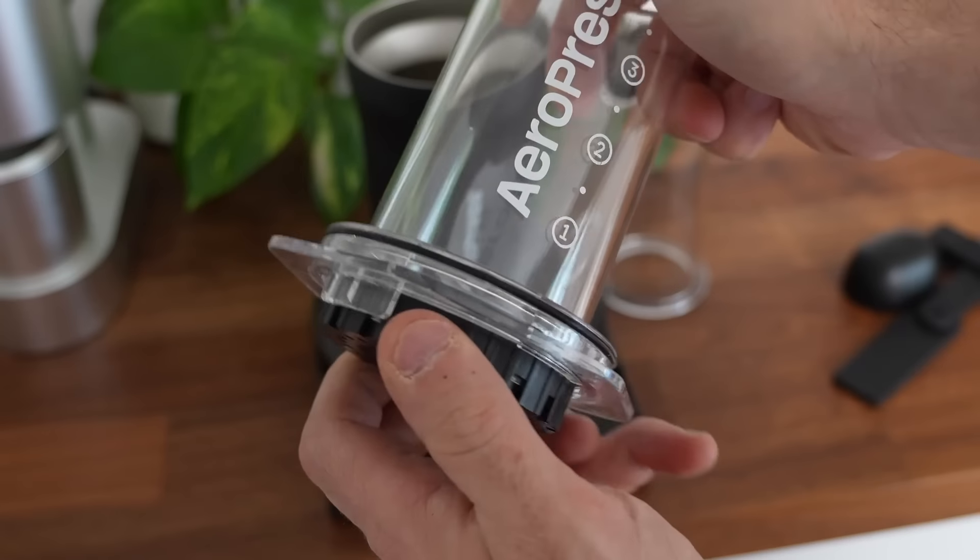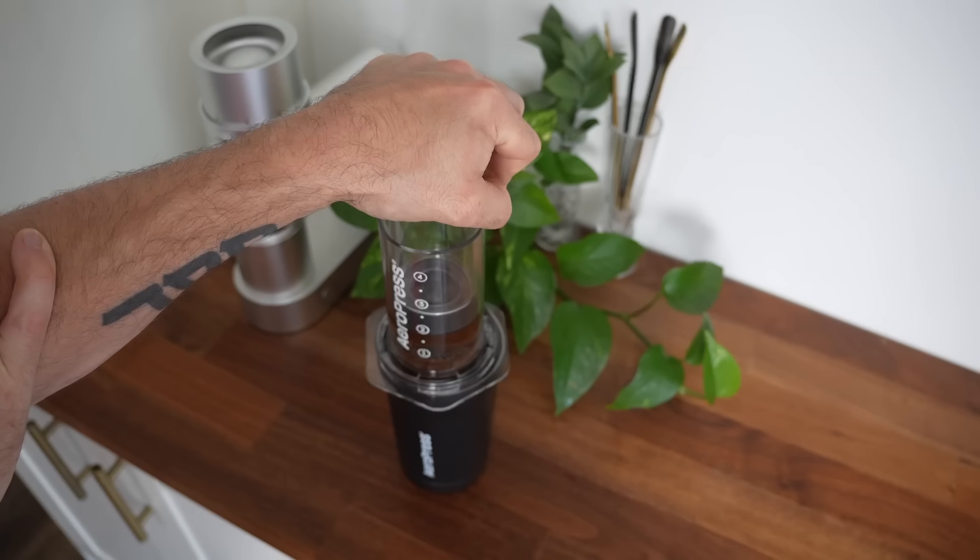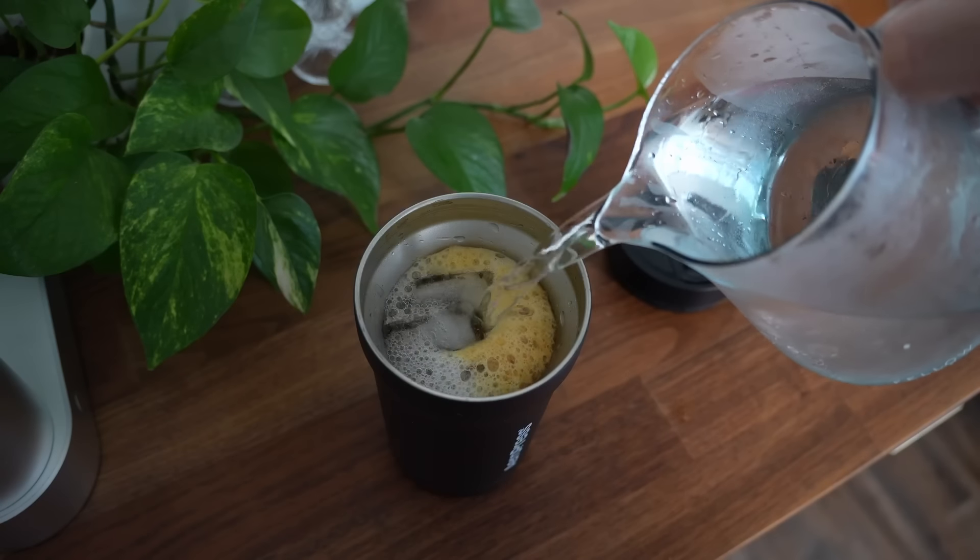From my perspective, this is like the ultimate 80-20 brewer. What I mean when I say that is you put in a little bit of extra effort with the AeroPress and you get a big change in your result. Like if you're coming from a French press or standard home drip machine or whatever, these presses are going to give you a big jump in your coffee quality.